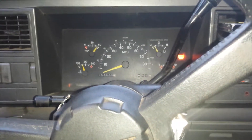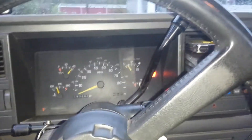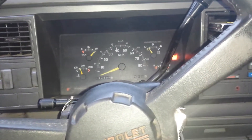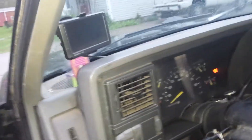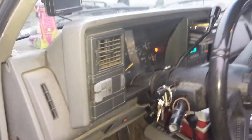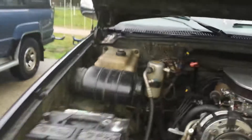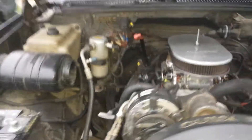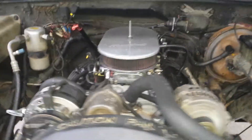Good evening, all. This is a follow-up video, a couple of days after I did my timing change when I removed the vacuum advance. I left it running — as you can see, I got rid of the squeak. She's running really good right now.